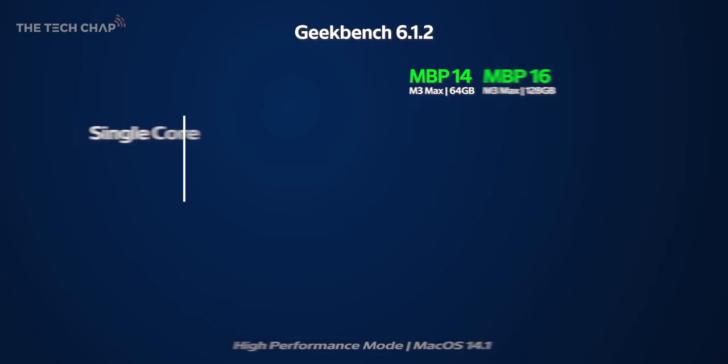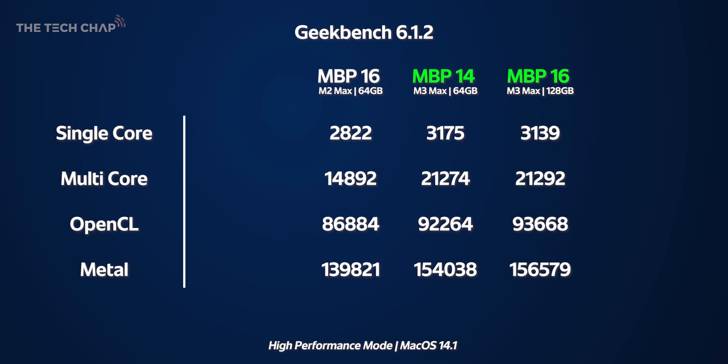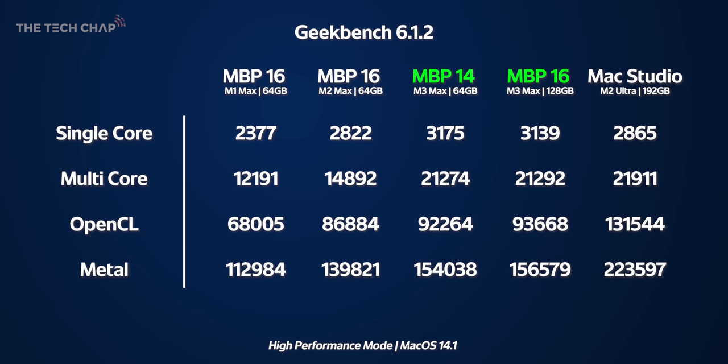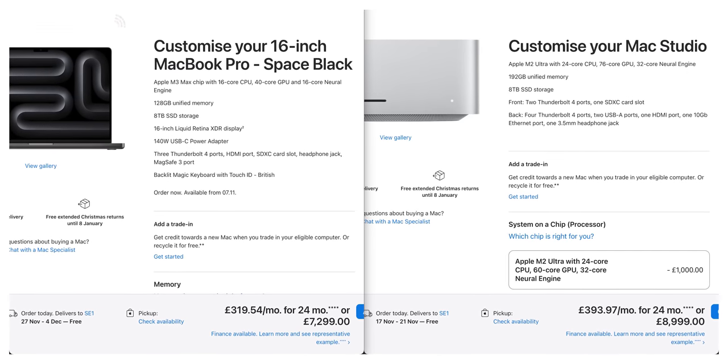In Geekbench, side by side there isn't really that much difference between the M3 Max 14 and 16 versus the M2 Max — about a 13% boost in single-core, 42% in multi-core, and averaging the two graphics tests a fairly modest 8% uptick. Bringing in the two-year-old M1 Max, we see a much more significant 33% single-core, 75% multi-core, and 36% graphics boost. Versus the M2 Ultra Max Studio, impressively the M3 Maxes beat it in single-core and roughly match it in multi, but fall behind in graphics — though the M2 Ultra has nearly double the GPU cores.